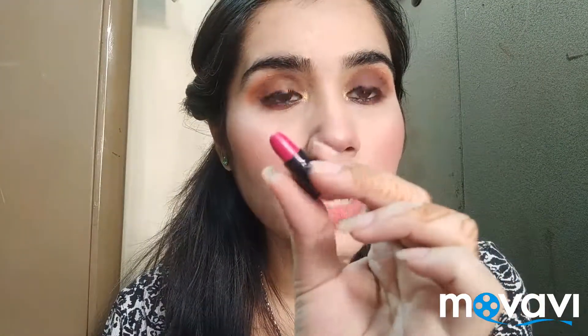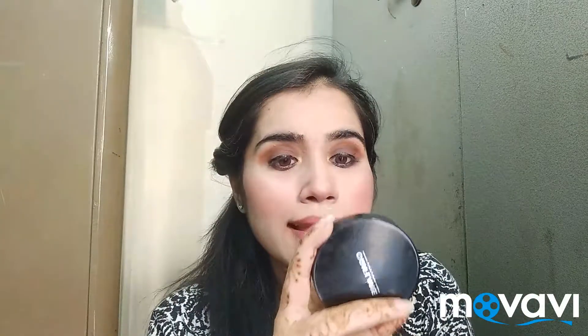So next is this dark pink shade. Mommies, brides, and aunties can use this shade. So next is this brown wine shade — this shade is really good. Mommies and aunties, this shade will look very good on you. Brides can also work with it.